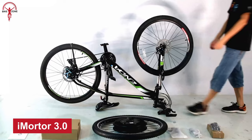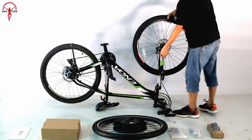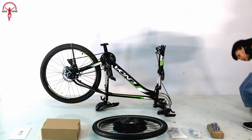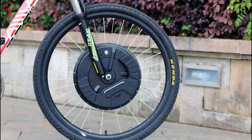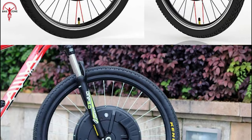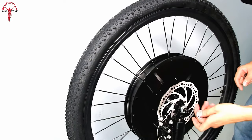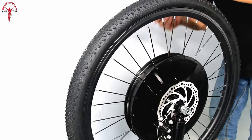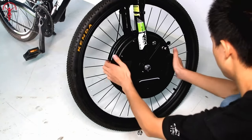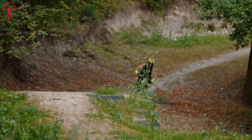Transform any regular bike to revamp daily commuting or weekend adventures with the powerful and innovative iMortar 3 Electric Bike Conversion Kit. This front-wheel conversion kit comes with various wheel sizes ranging from 20 to 29 inches and 700c tires, so installing this kit to a bike is the least of the problems. Its detachable lithium battery provides extended mileage, reaching up to 24 miles in full electric mode and up to 37 miles in eco mode.